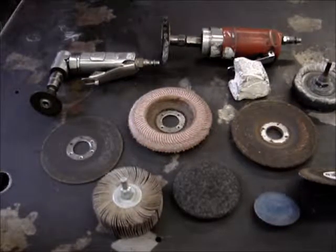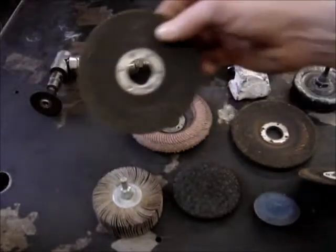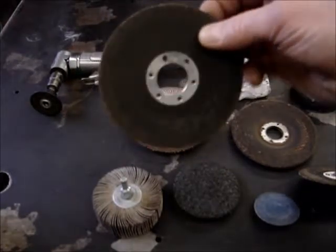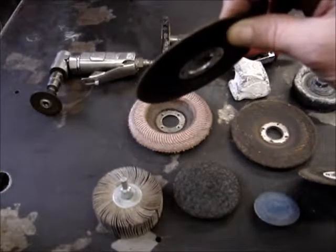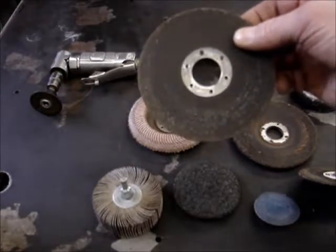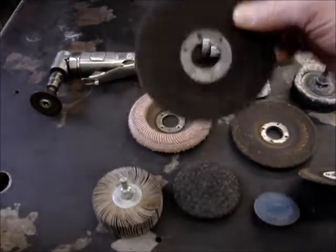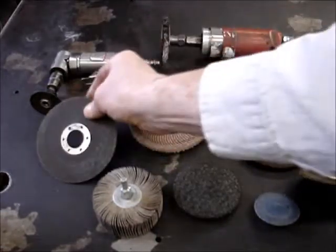Looking at these different types of wheels, I'll run through what they are. This is a 1/16 inch cutoff wheel, used for cutting steels. You can use it for cutting aluminums, but you have to watch out because a wheel like this can sometimes get aluminum built up in it and explode, so you definitely want to have a face shield on when using that.